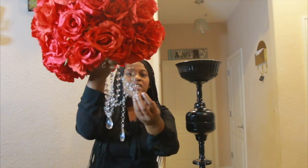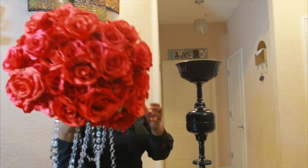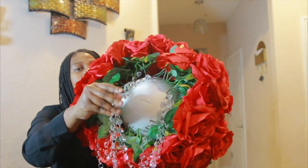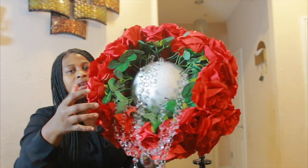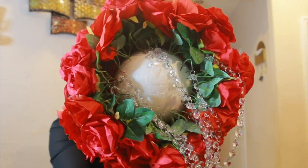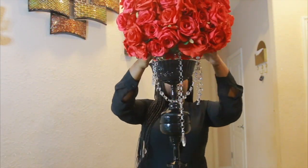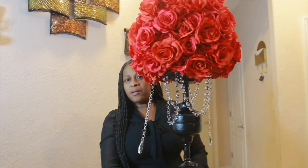I had to add some crystals to the bottom of my foam ball — it would look something like this. You want to use flower plant pins to attach all of your crystals to the bottom. Definitely play around with how you want your centerpiece to come out.